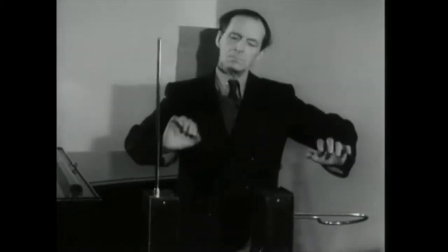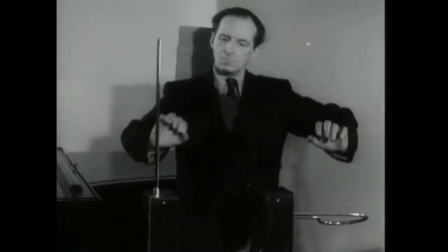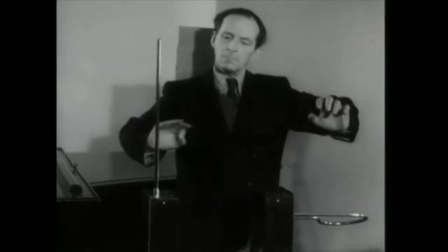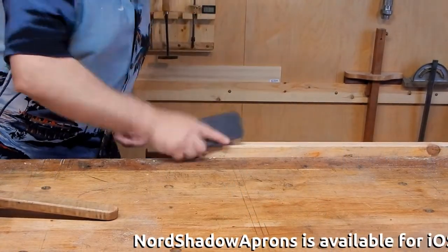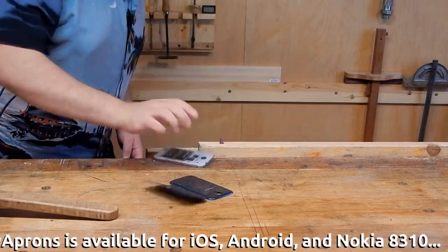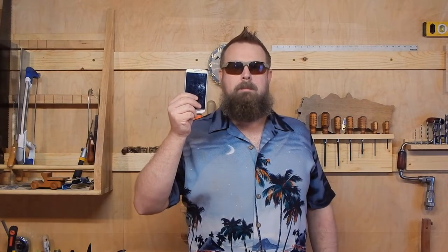But first, a word from our sponsor. Today's episode is brought to you by Nord Shadow Aprons — the only app that turns your cell phone into a mallet. Nord Shadow Aprons: remember to get your copy today by using promo code LAFE as a huge sellout. And now, back to the studio.